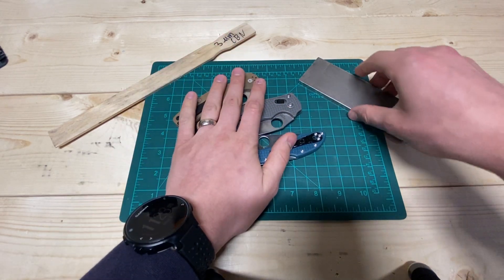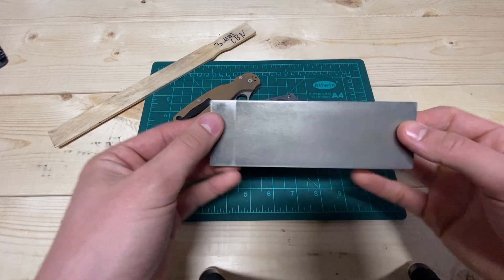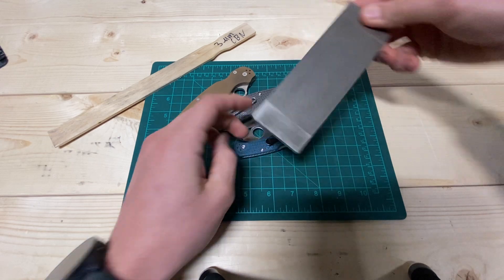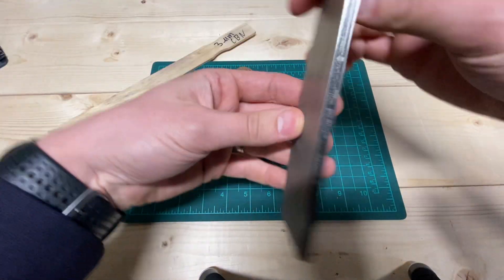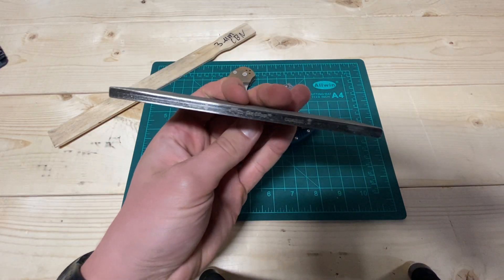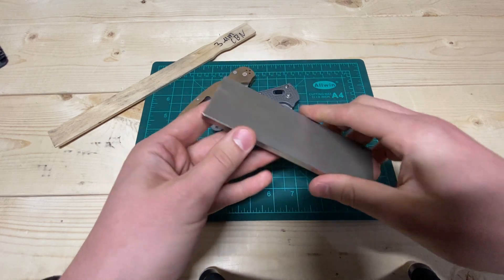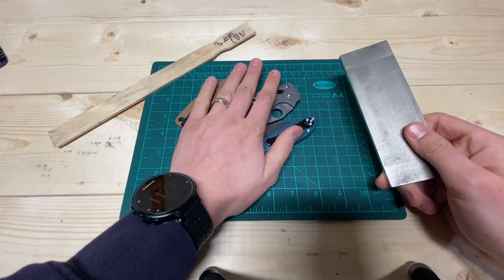If you're going to be sharpening these, you're going to want a coarse diamond abrasive. This is a 6-inch by 2-inch DMT diamond plate. It's got coarse and fine sides — coarse is about 320, fine is like 700 or so. And this easily takes care of these guys.